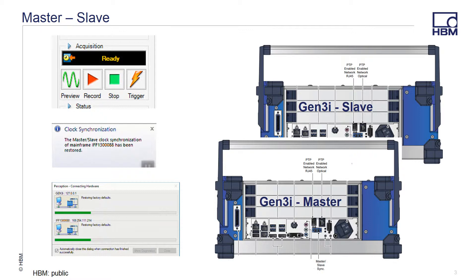In a normal situation, the Gen3i would be a standalone system that would record your data controlled by an embedded version of the Perception software. In this instance, we're going to take two Gen3i units, connect them in a master-slave configuration with a single instance of Perception controlling both systems and recording data on the master.